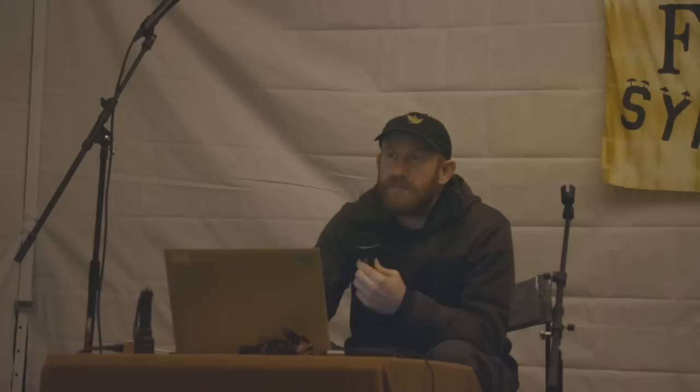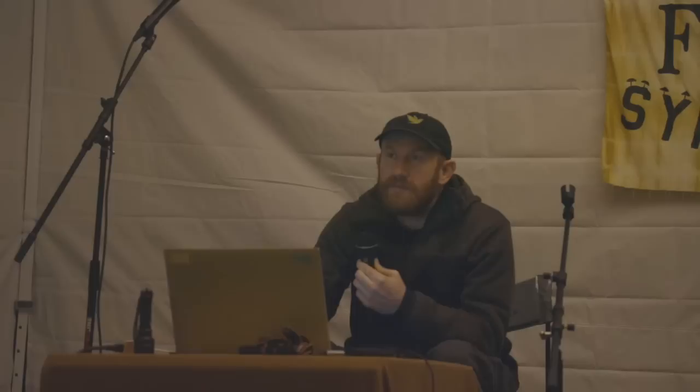I find that if it's worth photographing, it's worth focus stacking. If it's something I don't want to spend the time on, I'll just use my cell phone. Cell phones give pretty good pictures for large mushrooms — sometimes with a really big mushroom I can't even tell the difference between an expensive camera photo and a cell phone photo. But for really tiny mushrooms, there's really no comparison.